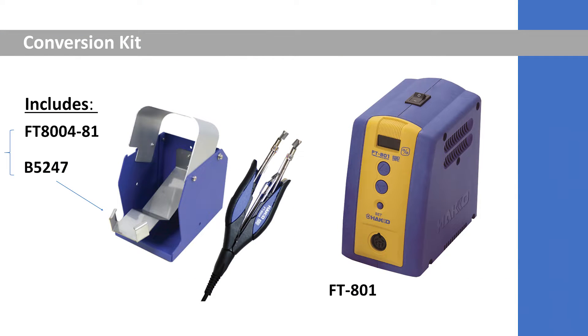The FT-802 can strip various insulation types. The product comes with a guideline sticker you can place on the side — for example, you can strip polyethylene, nylon, silicone, and Teflon, to name a few. For those who still have the FT-801 but wish to use the FT-8004 handpiece with the new G4 blades, you can do so with a separate conversion kit. Just purchase that conversion kit and the new handpiece with G4 blades will work on the old FT-801 station.